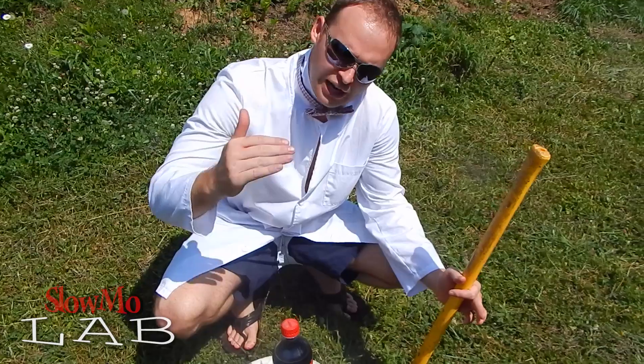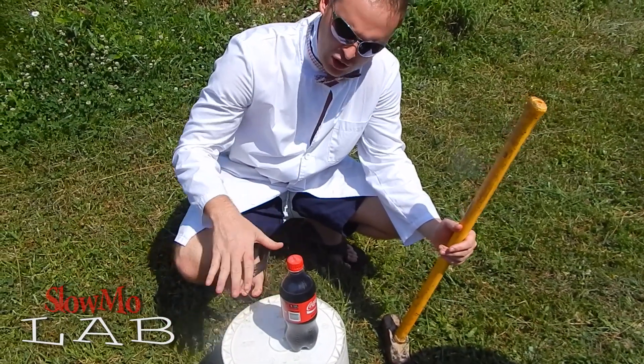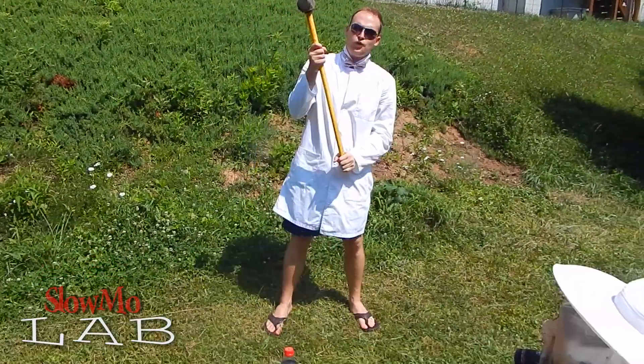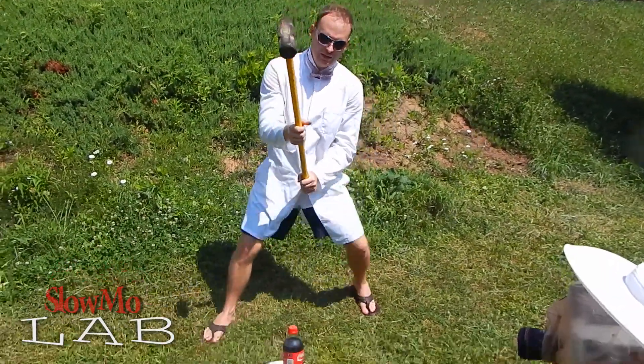This last time I hit it right on the cap. So I think it was because it wasn't on a flat surface. This time I put it on a 5-gallon bucket. Hopefully it's gonna be the last time I'm gonna hit it. Ready?